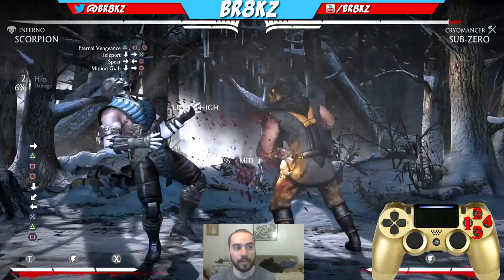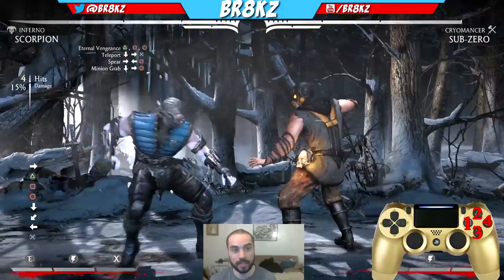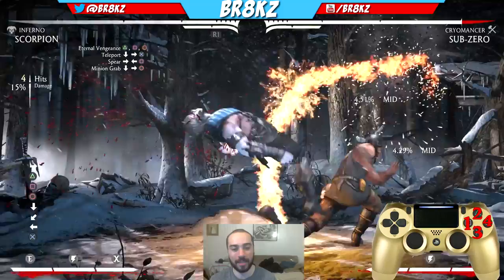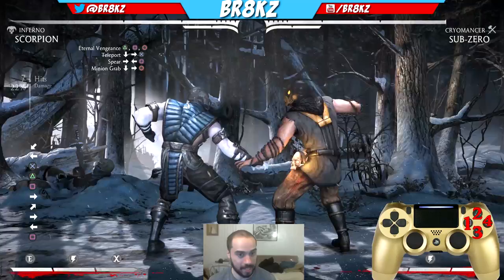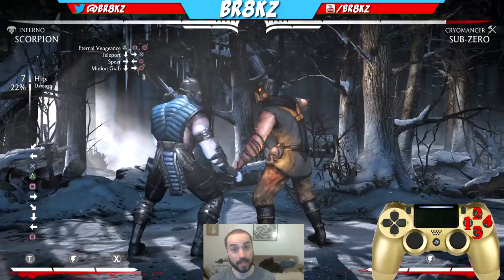After your Teleport, you're gonna do 2-1 into Chain. So you've already practiced the first part — 2-1-4 and the Teleport. The next part is gonna be 2-1, Chain. So the full sequence so far is: 2-1-4, Teleport, 2-1, Chain. And if you see here, the Chain actually re-stands your opponent. You see they're in a juggling state, and then you do the Chain, and now they're standing again.